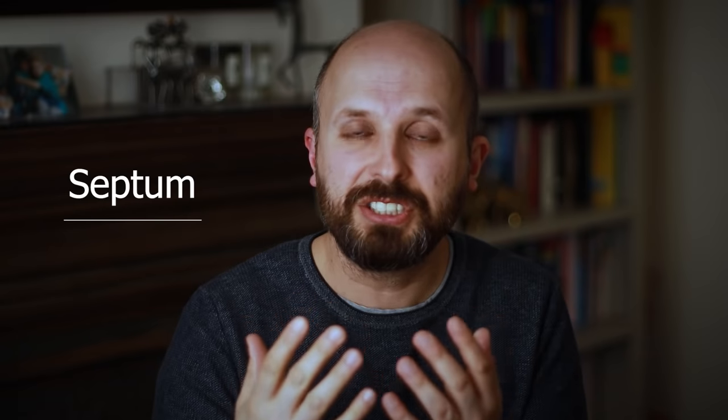Tip number three: we're trying to get the spray up into your nose and hit the areas most likely to swell up and cause blockage. You need a little bit of anatomy for this. The part in the middle is called the septum — the midline partition — and that doesn't really swell up an awful lot. The areas that do swell up are on the sides, the lateral part of your nose.